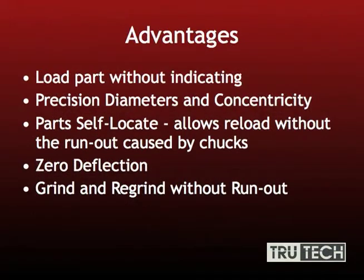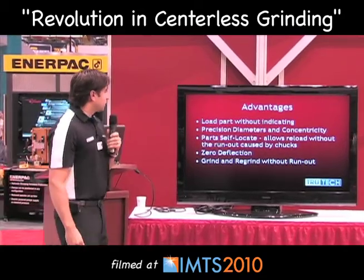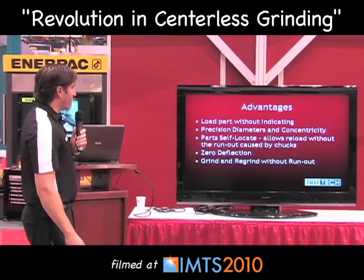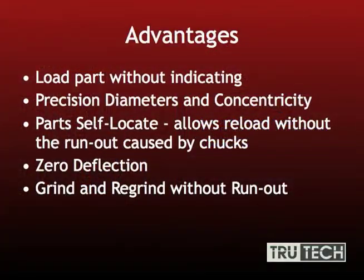Some of the advantages are loading the part without indicating. If anyone's ever loaded a part into a chuck and had to indicate it in, they know what I'm talking about — it's very frustrating and time consuming. You'll also get precision diameters and concentricities very easily. The parts are self-locating, so you can put the part in and out as needed. Zero deflection is a great advantage — one of my personal favorites.